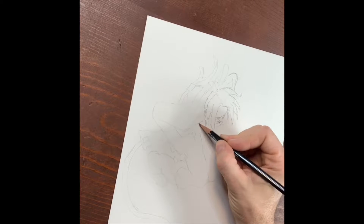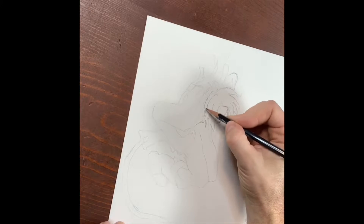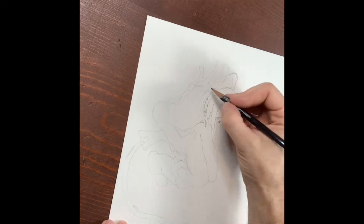This way, once you sit down and actually start drawing, all you've got to do is draw. You don't have to think about anything — you just sit there and draw.